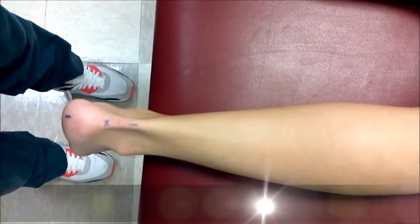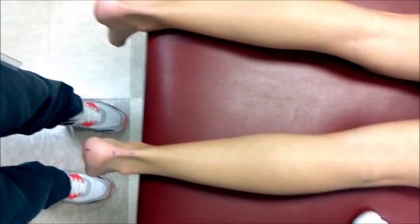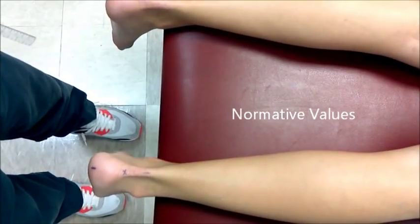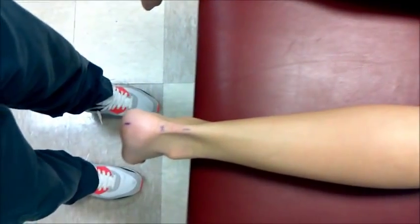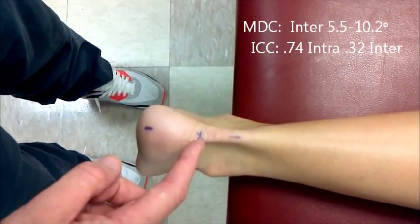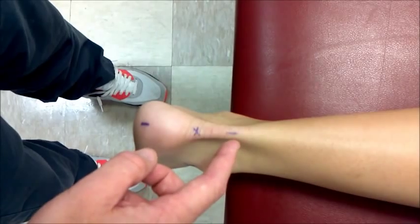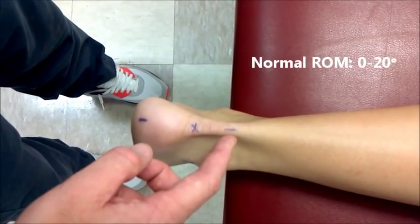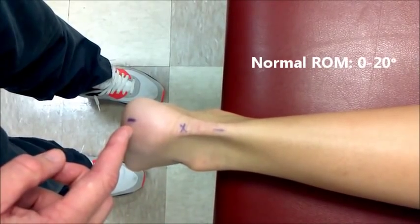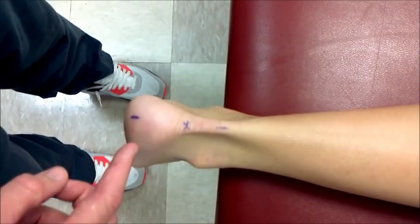Subtalar inversion. The starting position is prone with feet off the end of the plinth, ankle in neutral. The axis is over the mark at the middle and superior aspect of the calcaneus. The stationary arm is parallel to the longitudinal axis of the lower leg. The movable arm is along the midline of the posterior aspect of the calcaneus.